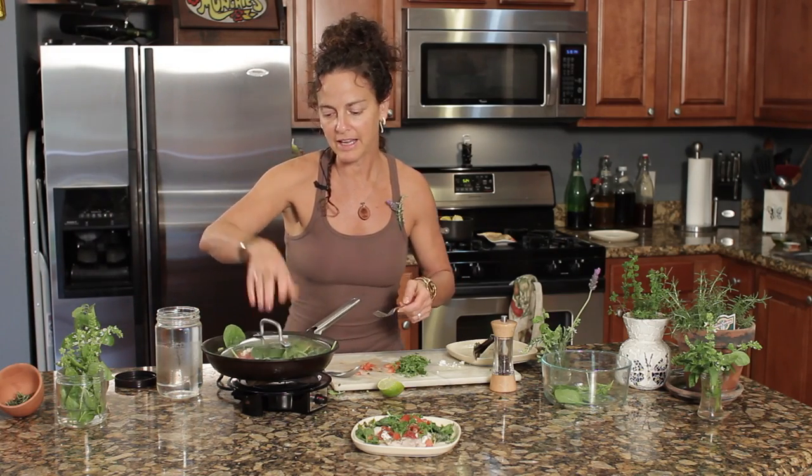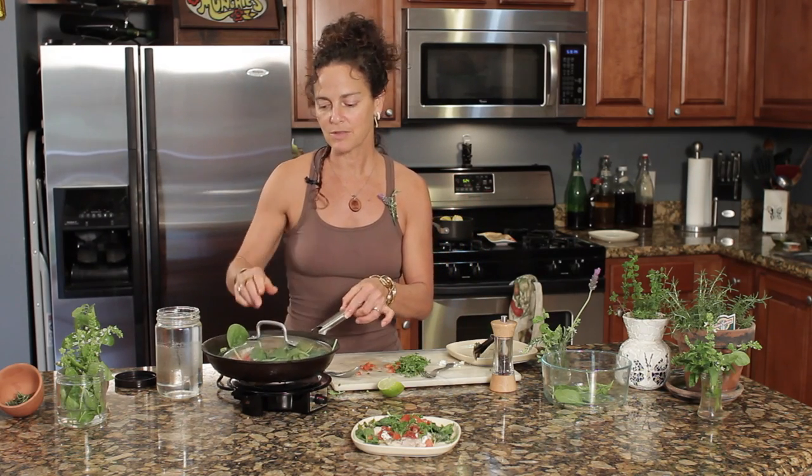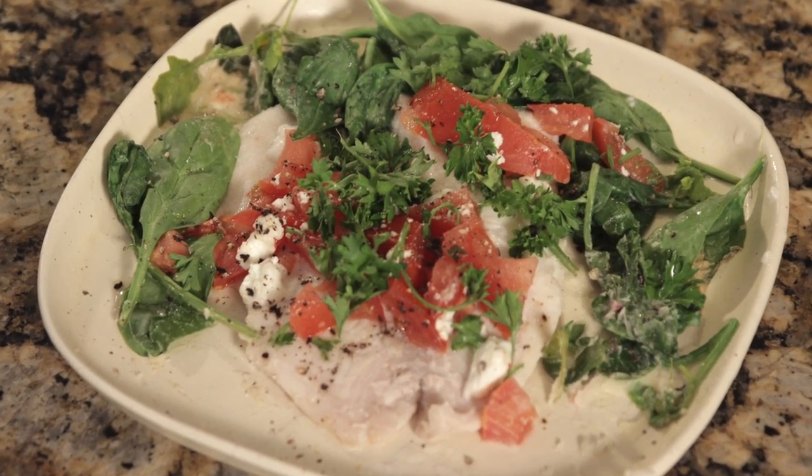If you'd like to add some pepper, that would be a good time. Just let it steam for a couple of minutes, then add the parsley, and you've got a delicious meal. This is a grilled tilapia recipe. I'm Emily Wenzel with BodyAndMindEnrichment.org.